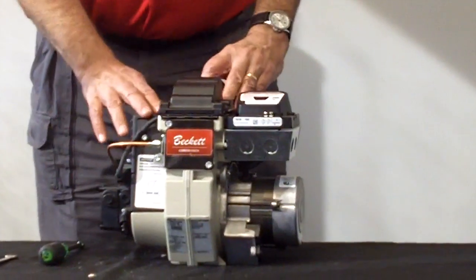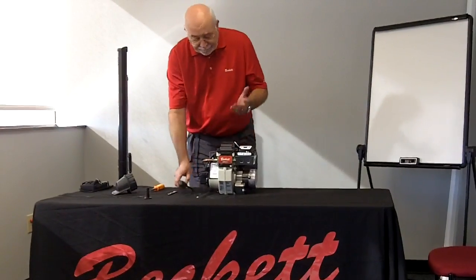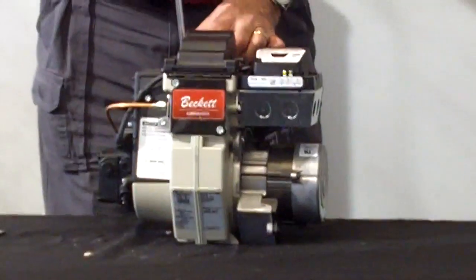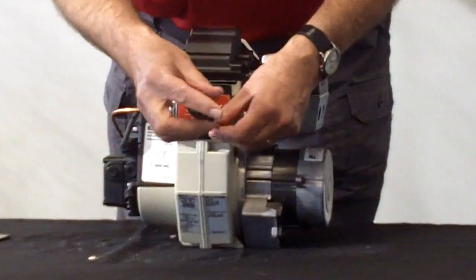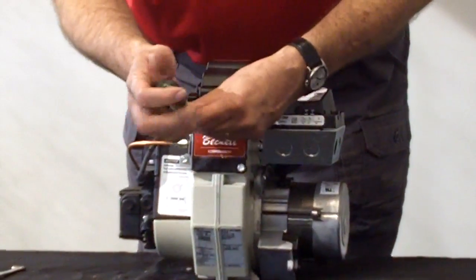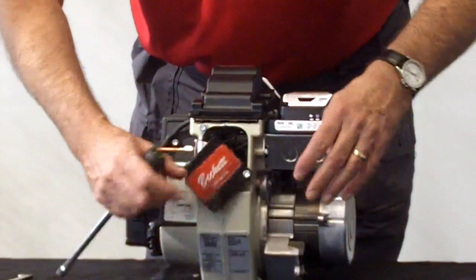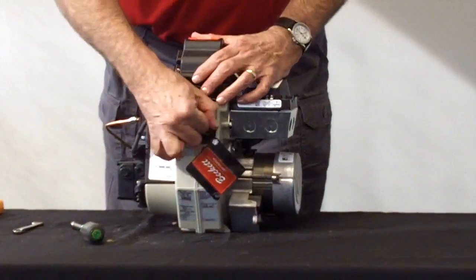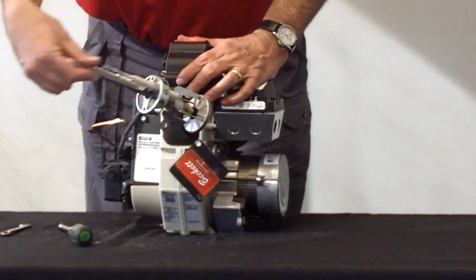In summary, to access the drawer assembly: pop the igniter, open up the door, pop the door down, remove your nozzle line, loosen up your spline nut, pull this up a little bit and give it a tug out. And that's how you get to that drawer assembly.